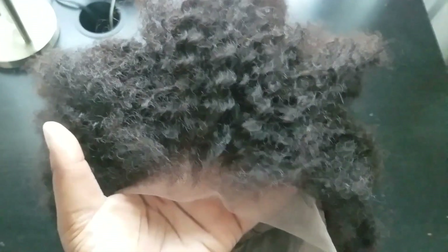This frontal is the bomb, besides the fact that it's a little bit drier than the bundles. I really did enjoy it. It's a little bit coarser and I think it looks more like a mix between kinky and coily, but when it's saturated, you can definitely see those coils.